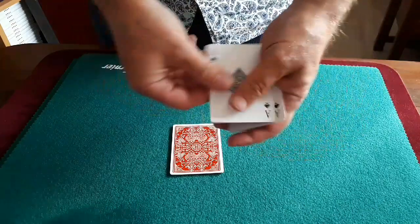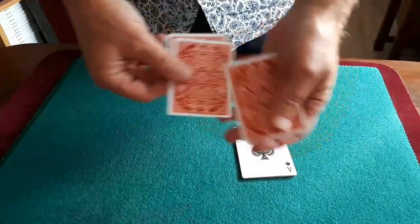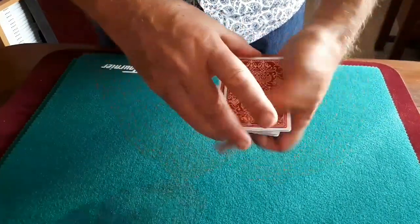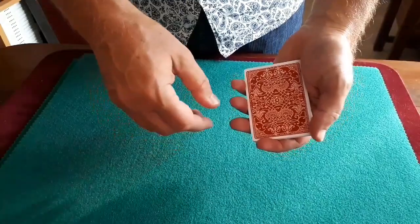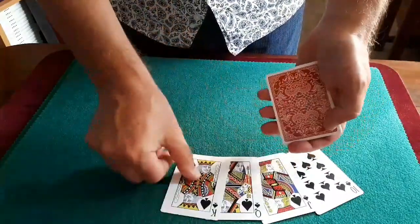Look at that. Four face up aces here, and these are now all face down. Now, you're probably thinking there's no practical reason for doing that whatsoever, but if you play poker, it wouldn't be nice to do this — shake the cards and get yourself a royal flush.